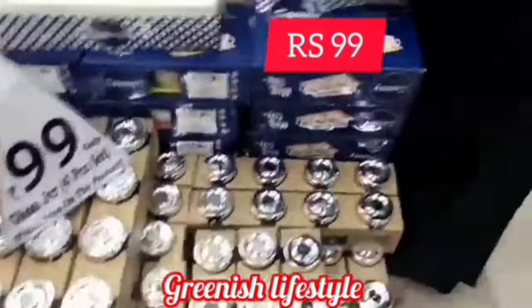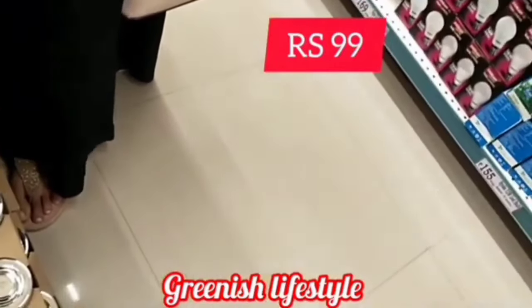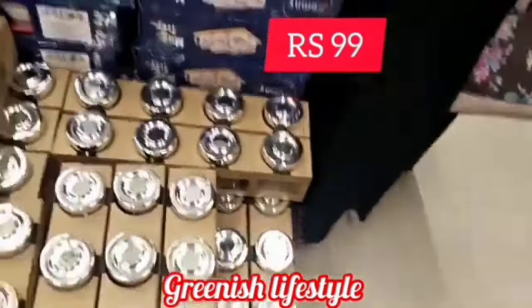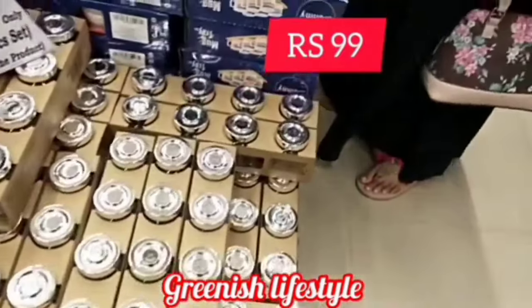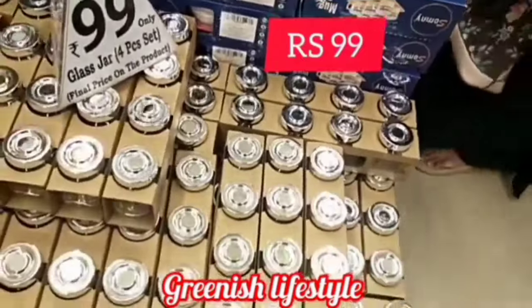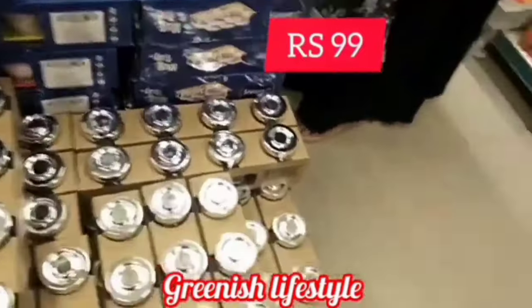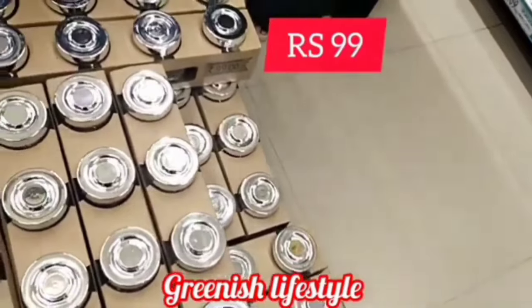Next, there are small size air containers and small size jars at 99 rupees. The boxes come with a cover. Small size and medium size — it is a 4-piece set for 99 rupees. It is a great worth and offer, you can try it.